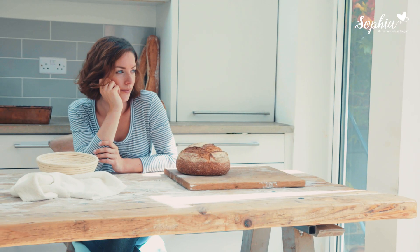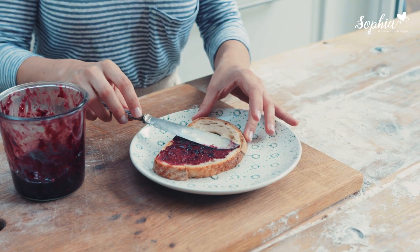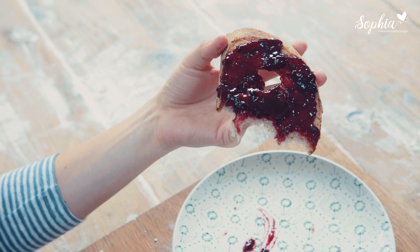My book, Real Bread, is out now and you can get it on the online shop or on Amazon. I'm super excited for everyone to try real bread again — the real traditional techniques and sourdough baking at home.